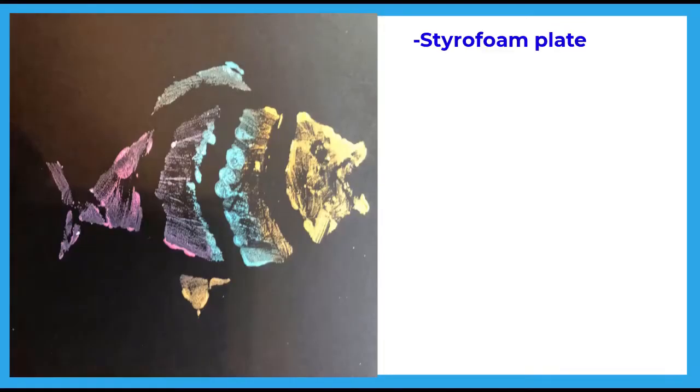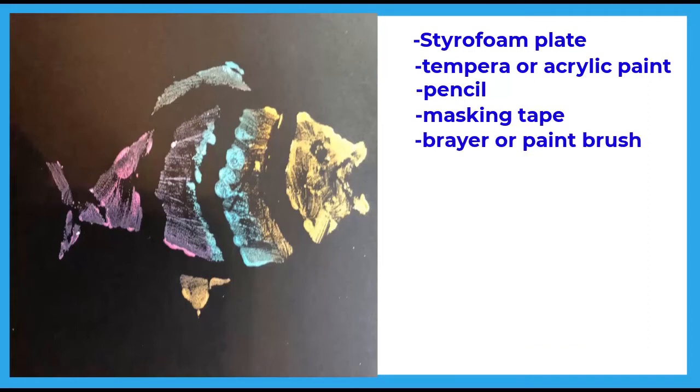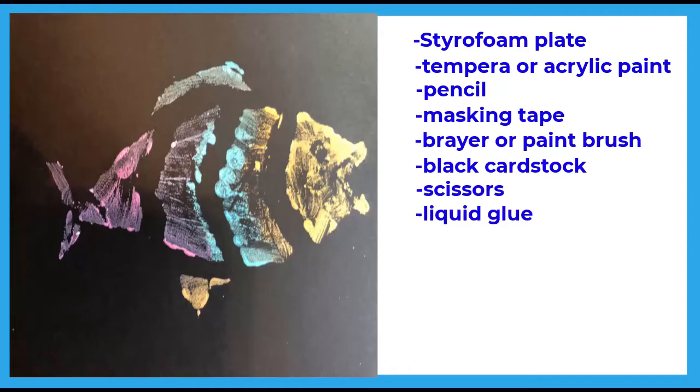For this project you will need a styrofoam plate, tempera or acrylic paints, a pencil, masking tape, a brayer or paintbrushes, black cardstock, scissors, glue, a piece of cardboard, and a tray for your paint.